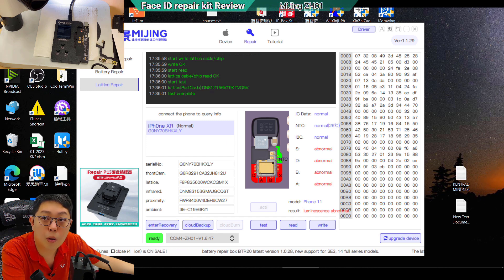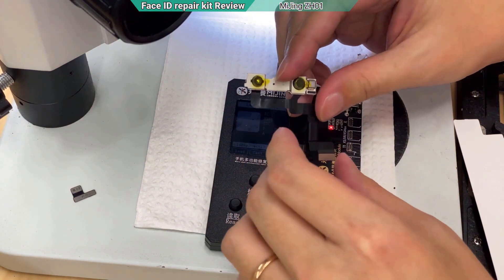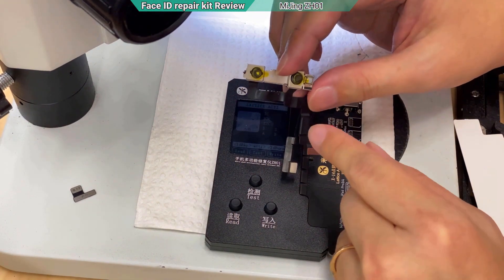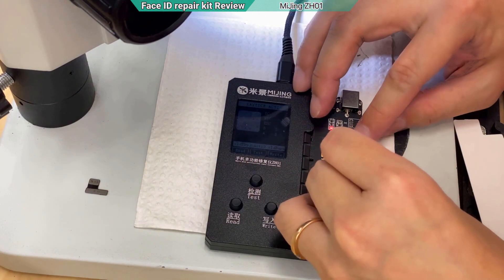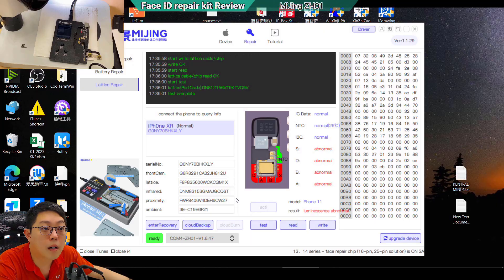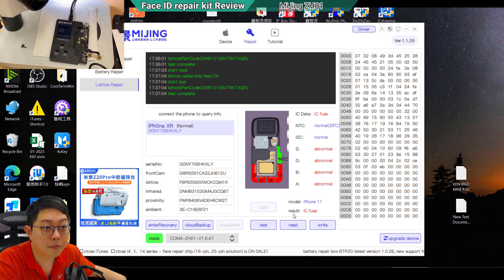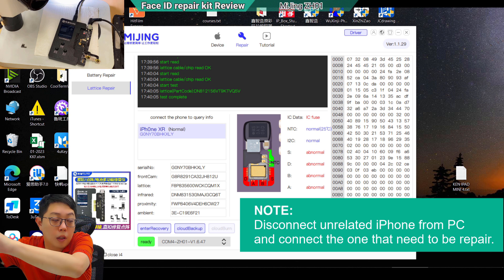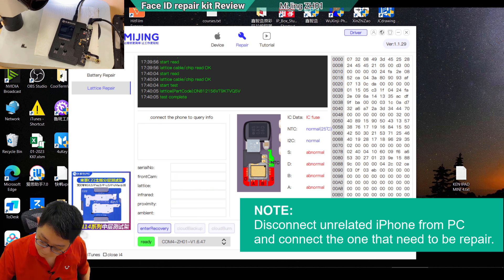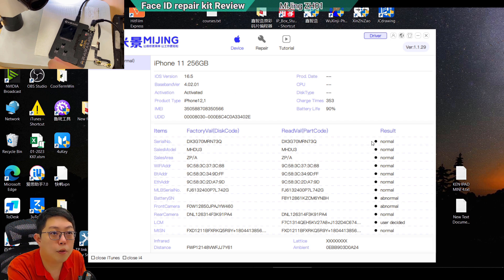That's it for the data copying — now the third-party chip has the data. There's one more step: we need to kill the MOSFET in order to bypass the power. We are killing not only the MOSFET but possibly the IC itself, and we will use the third-party IC instead. So we plug back the original component and test again before doing anything. This button in the software is what activates the kill — now plug in the power.